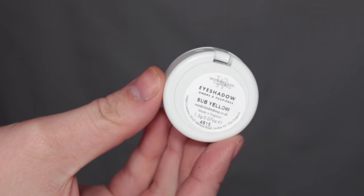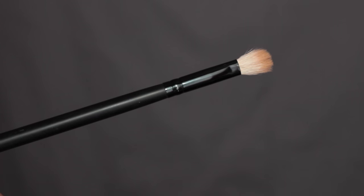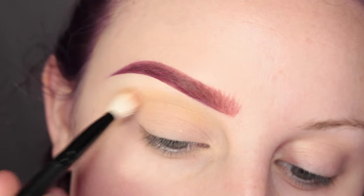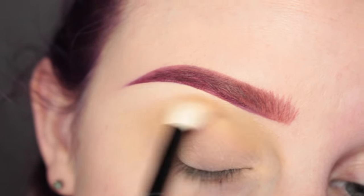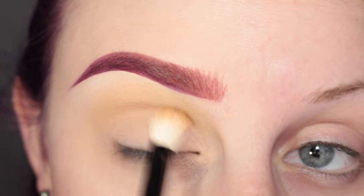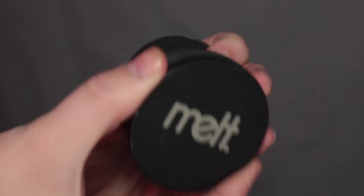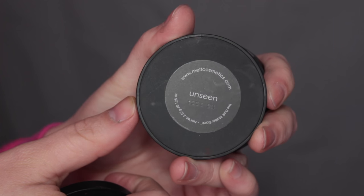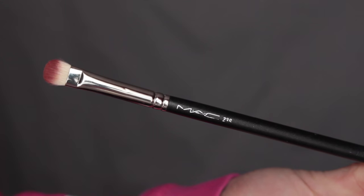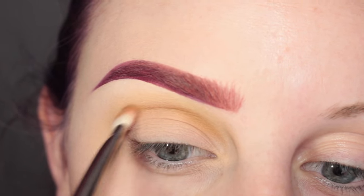For the eye look, I'm going to start with Wonderland Cosmetics Sub Yellow Shadow and a Cosmetics Blending Brush. I'm going to apply this to my upper crease area as my transition shade. Then I'm going to go in with Melt Cosmetics Unseen and a MAC 239 Brush, applying this to my crease.